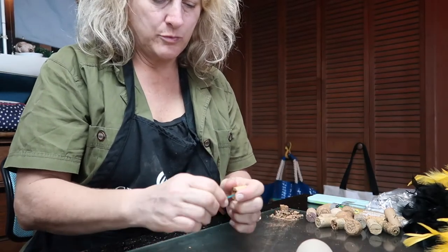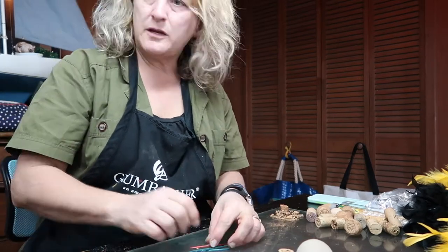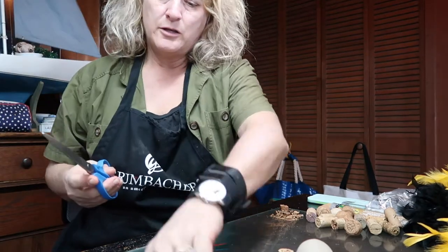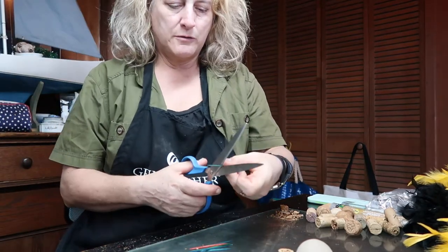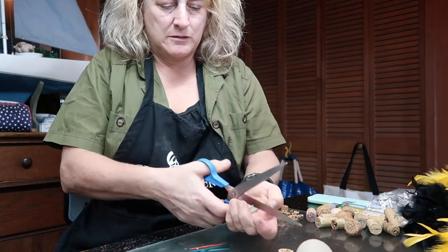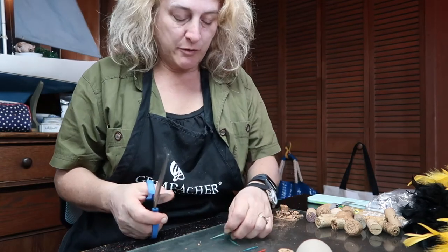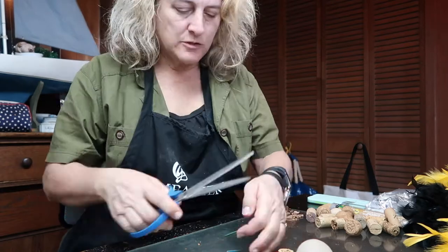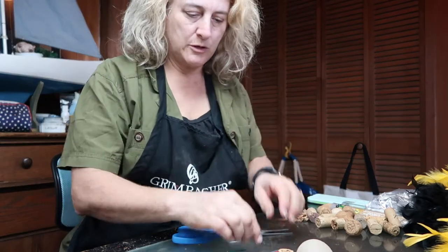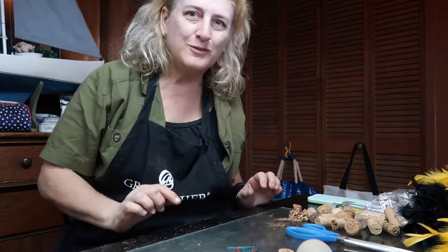These are going to stick in there pretty easily. We're going to need to cut the toothpicks in half — you need half as many toothpick halves as you have gourds. Just be really careful; don't cut your fingers. If you're really desperate, you could use twigs from around the house as well. We're going to use the pointed end to go into the cork and the blunt end to go into the gourd. So the next thing is to drill a hole in each of your gourds.